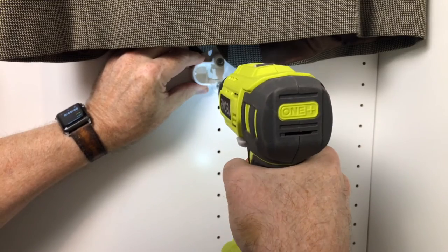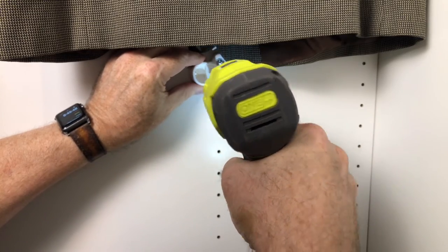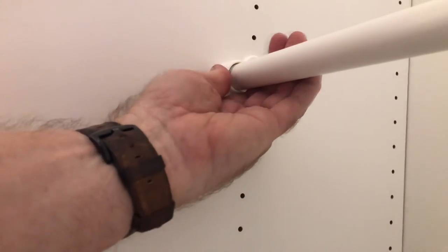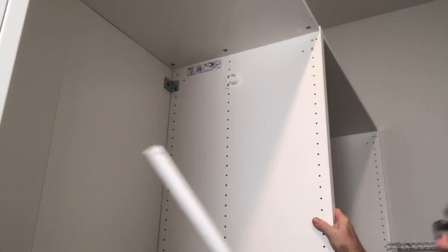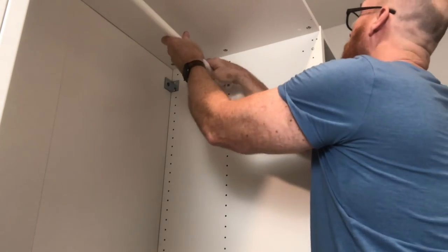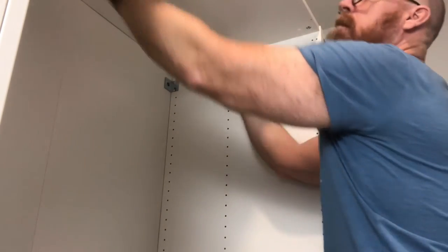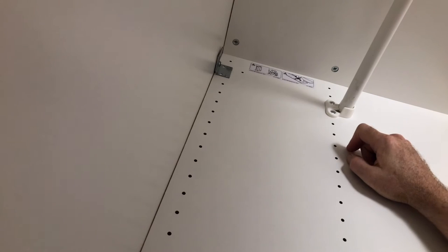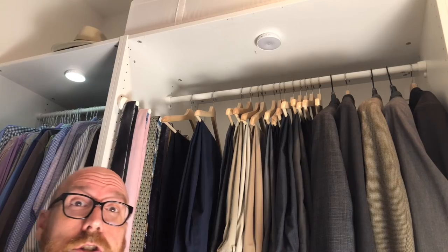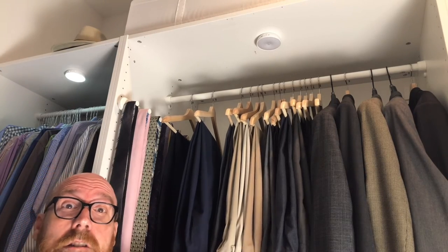The closet pole installation does require some math. You've got to count the number of holes to make sure they line up. Make sure your closet poles lock both ways — from the back as well as from the ring. Just four screws later, and you're hanging your clothes in style.